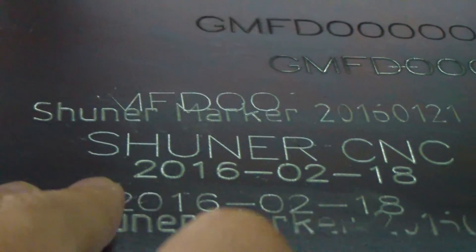You can change the air compressor settings to get different effects. If you want the marking to be deeper, you change to a larger setting.